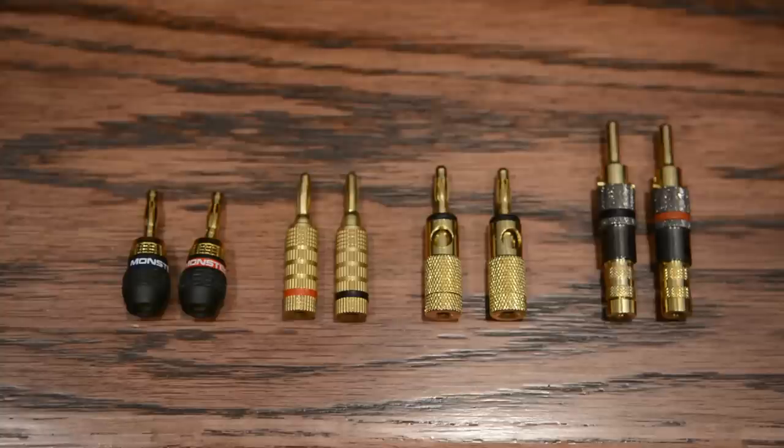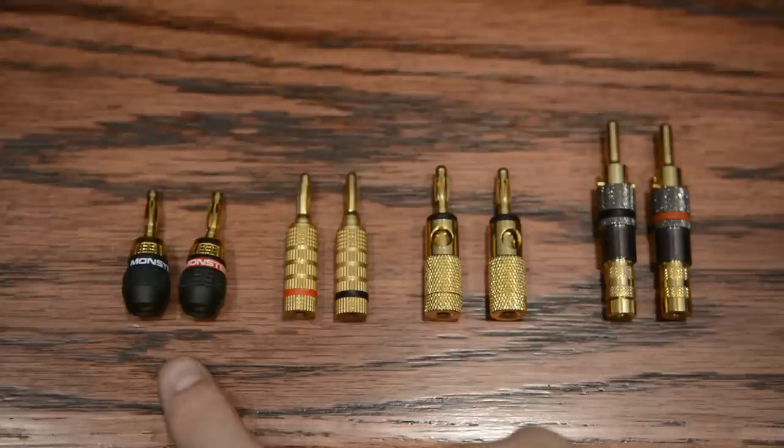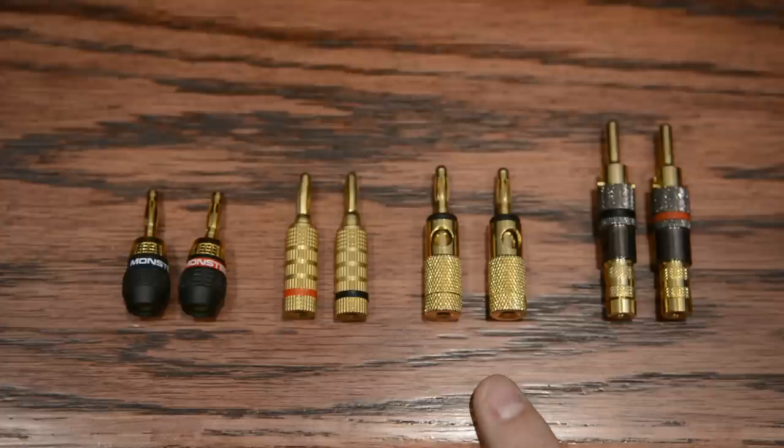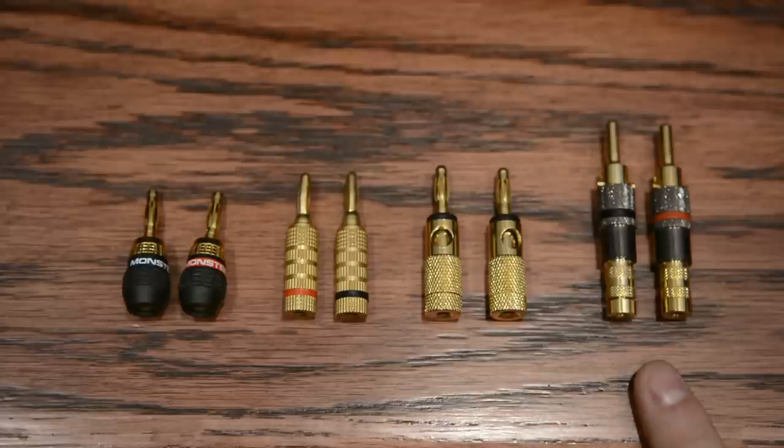Okay so here we have four different styles of banana plugs. There are a lot of different banana plugs out there on the market. These just happen to be four different brands and four different styles that I have used and purchased over the years. The first one is a Monster Cable Quick Lock MK2, the next is a Cable Matters closed screw type, the third is an open screw banana plug, and the final one is a locking banana plug.